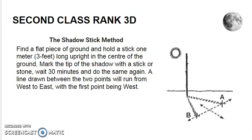The Shadow Stick Method. Find a flat piece of ground and hold a stick that's about 1 meter or 3 feet long upright in the center of the ground. Mark the tip of the shadow with a stick or stone. Wait 30 minutes and do the same again. A line drawn between the two points will now run from west to east, with the first point being west.